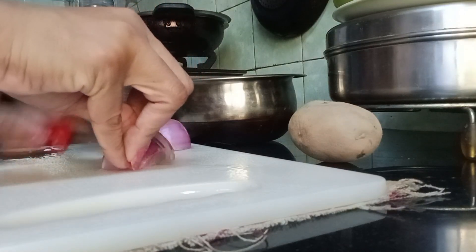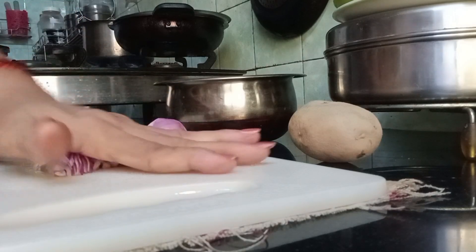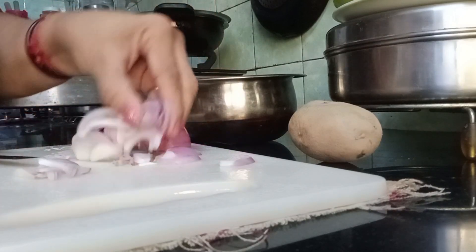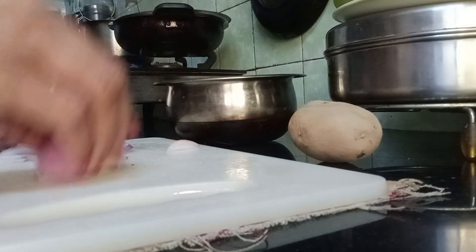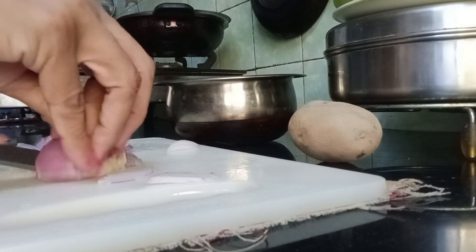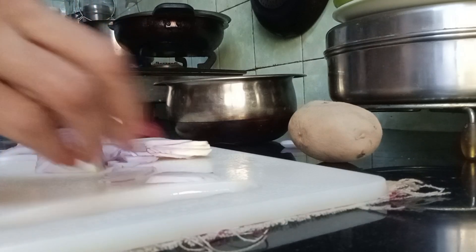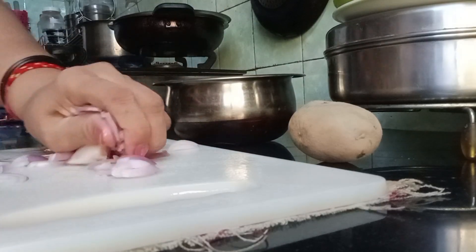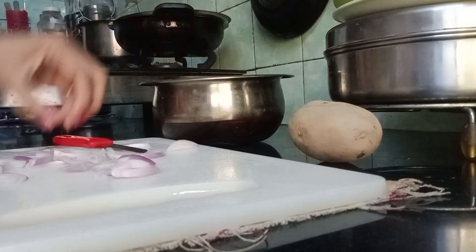I'm cutting onions — can you see this? Look at this, cut onions like that. I'm just taking one onion, nothing more. This one onion is going to go in along with the chapatis.